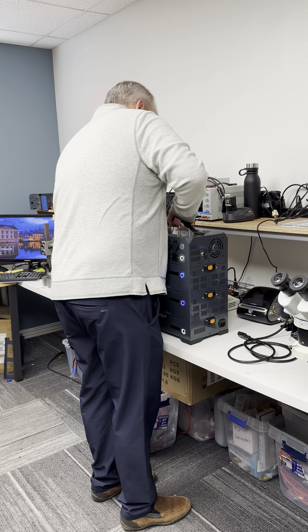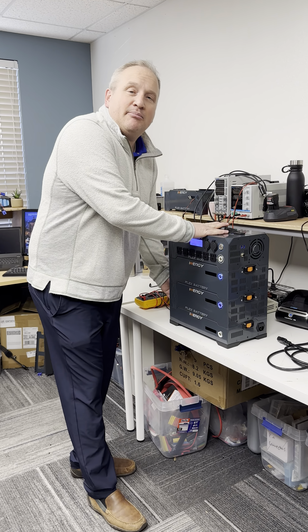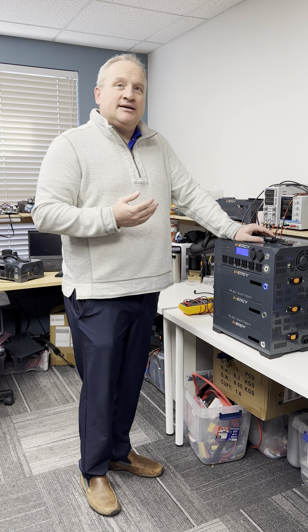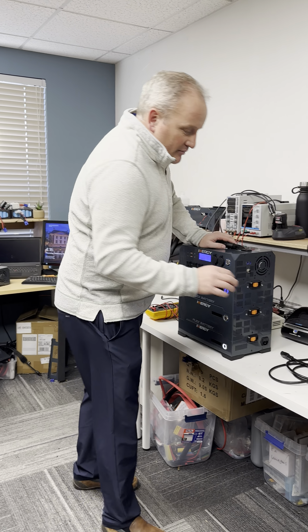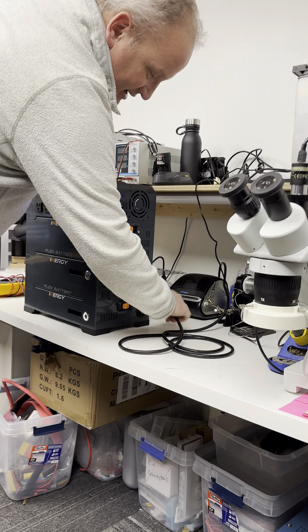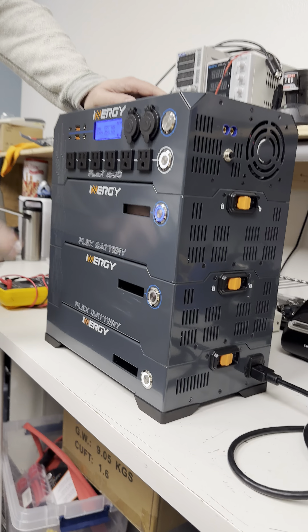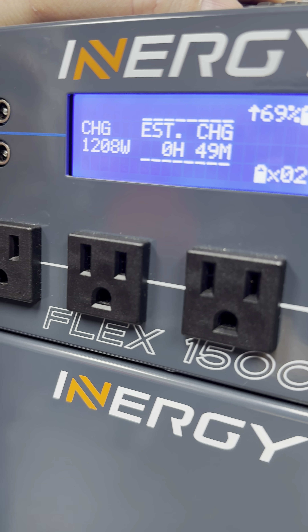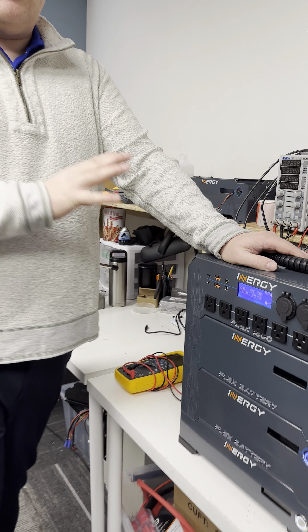That means you can charge one Flex battery in about an hour and a half, and two Flex batteries from zero to 100% in about two hours. It works really simply — you set the stack on top, plug it in, and you'll see that immediately we start charging at up to 1200 watts. This is the fastest AC charging you're going to see on the market in a comparable system.